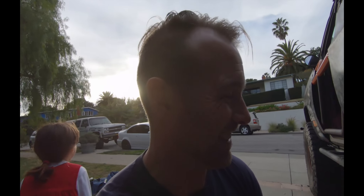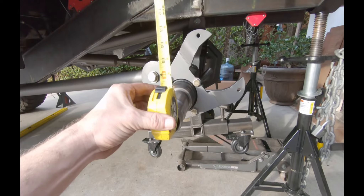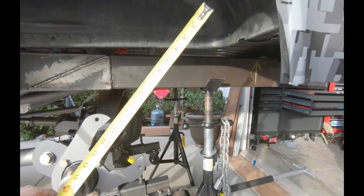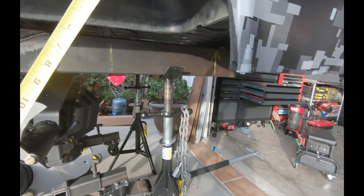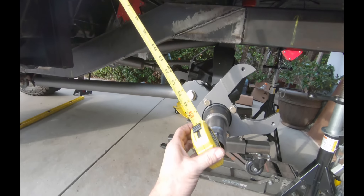More good news. Coming in here, this is roughly where a 40-inch tire is going to be at full stuff. These trucks can swallow up so much tire. That's badass.